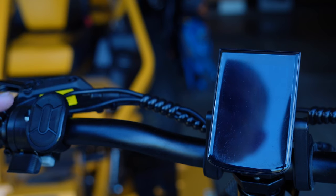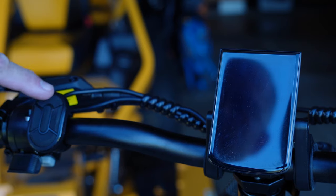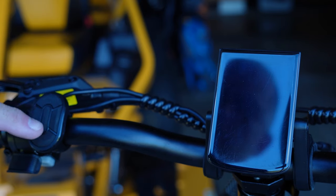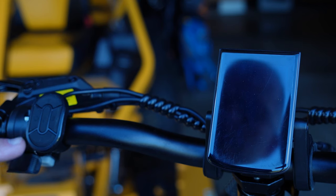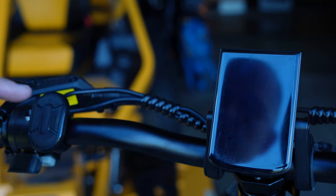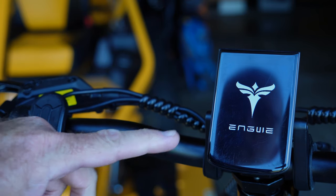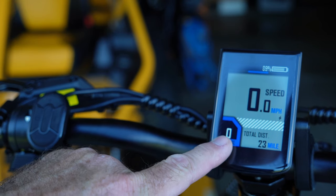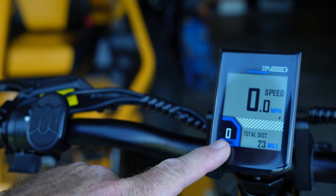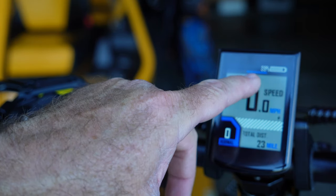The controls are pretty straightforward. You've got your power button, which also turns on your lights, minus and plus for navigating the menu, and the middle button switches through a couple of different display modes. The throttle is on the right down here. To turn the bike on, press and hold the power button — you see the Ingway logo boot up, and you come up to pedal assist mode zero. You can also see we're in normal mode, designated by the blue line at the top.